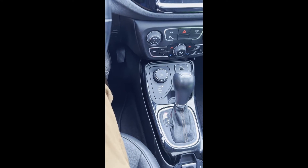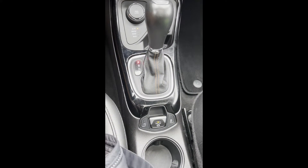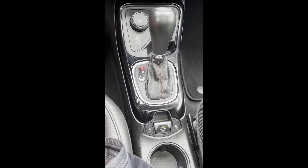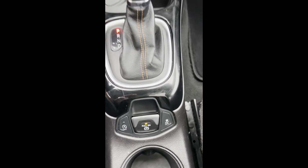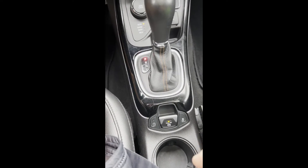Today I will be doing a video on how to use the emergency brake for a 2020 Jeep Compass. It's really simple. Instead of down here where the emergency brake used to be, it is now a button in the center. Right now it is on — you can see the button there.